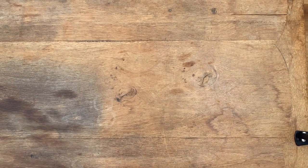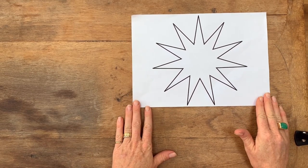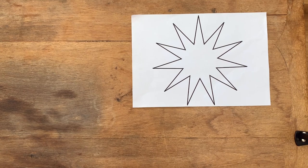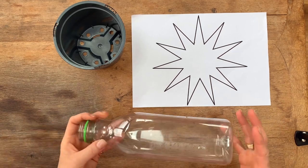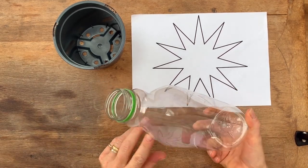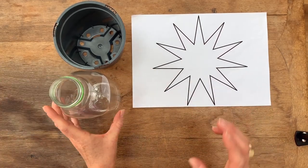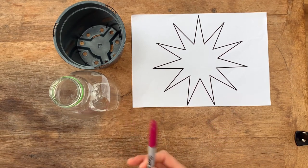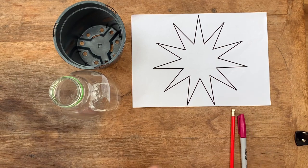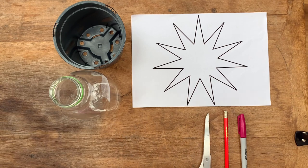The materials you'll need to make your woven plant pot are: an 11-point star printed out to the size of an A4 sheet of paper; a plastic plant pot or a plastic bottle — if you're using a plastic bottle, just cut around the neck, remove the top part, and it will work the same way as your plant pot. You'll need a Sharpie or a pencil — Sharpies are easier for marking plastic — and a sturdy pair of kitchen scissors that you don't mind cutting plastic with.